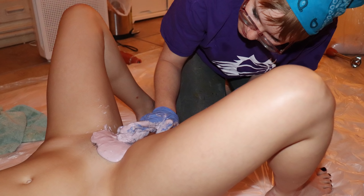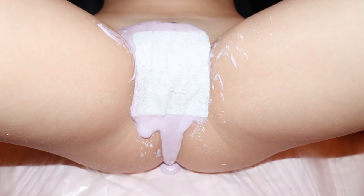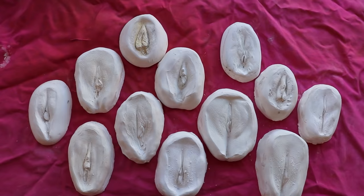From there I really started to think about ways to include live casts. I wanted to remove any sort of bias or abstraction of the form, and the best way to do that was to include actual vulvas from actual women. I did that using a skin-safe material called alginate that I was then able to transfer into plaster.